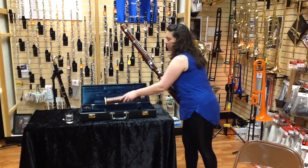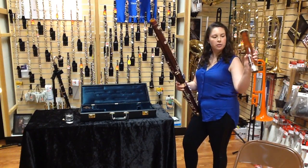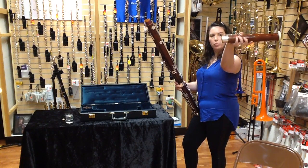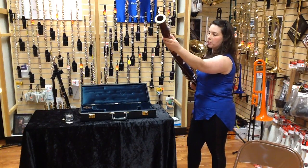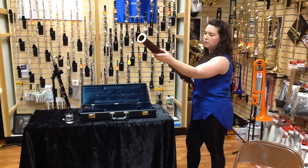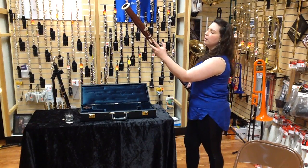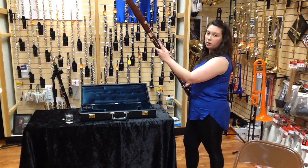Next we're going to pick up our bell — it's the last big piece of your instrument. Hold your thumb over this circular key here, which opens up this hinge. Place it on the top of your long joint and make sure that this key overlaps with its counterpart on the long joint.